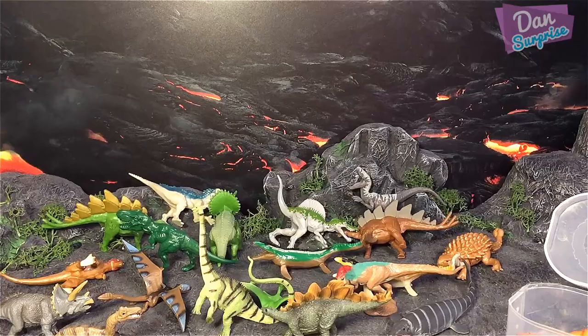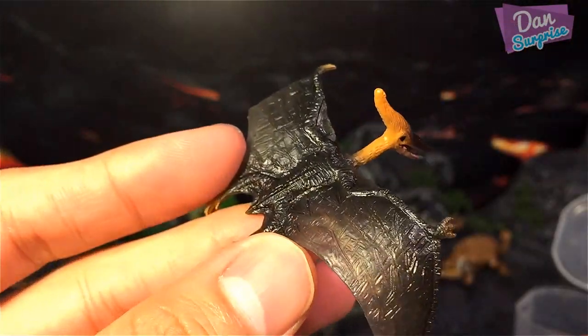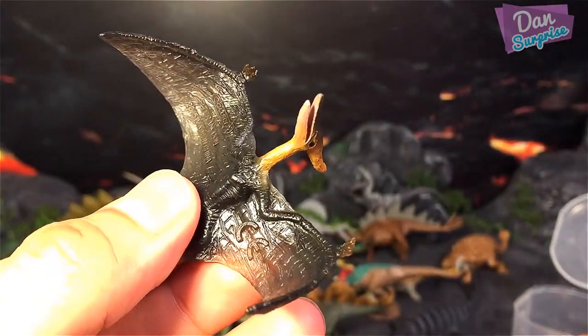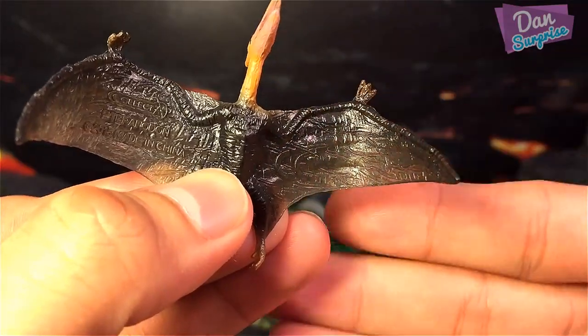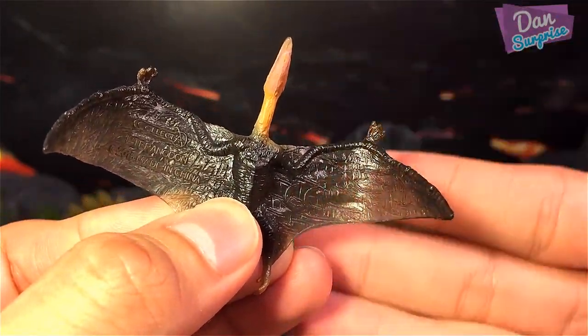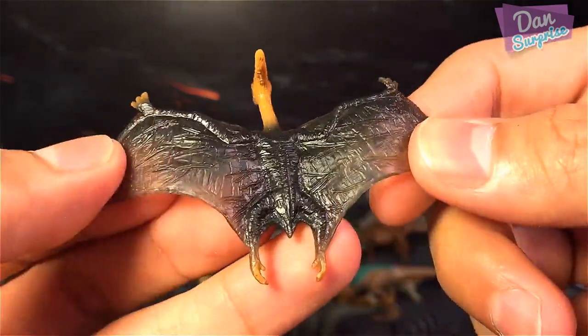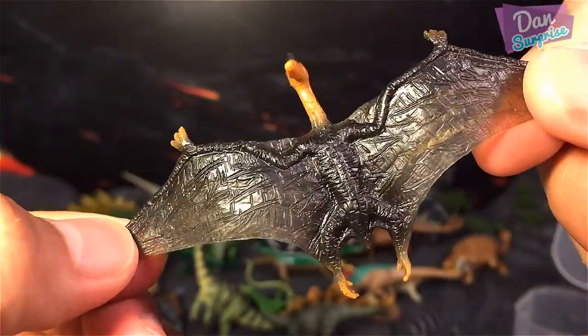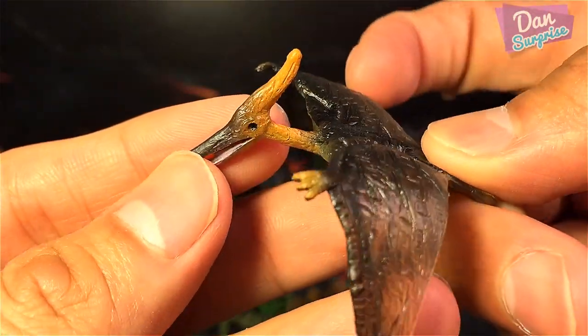Next I'm going to show you the Collecti Pteranodon — this is really really awesome. I love how they made the wings slightly translucent. As I move my fingers behind the wings you can see through them — it's a really nice touch. Take a look at all the texturing they did on the wings — really awesome.